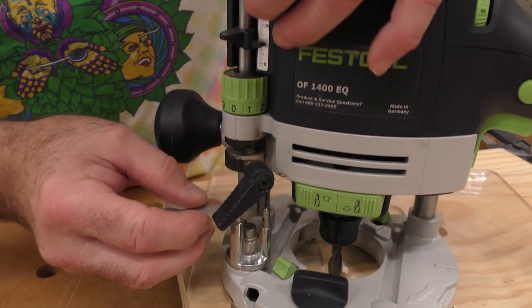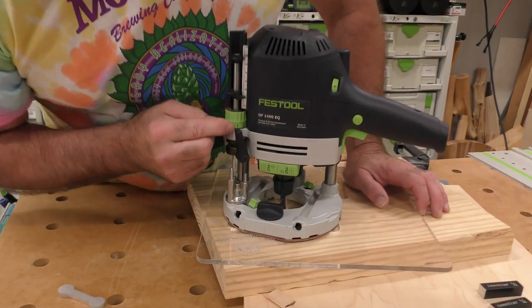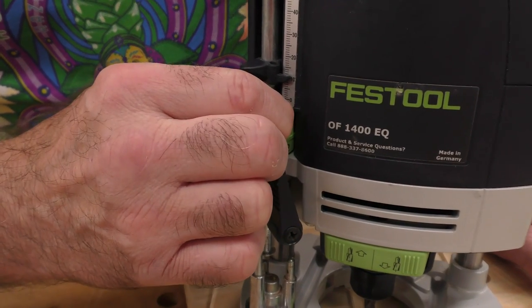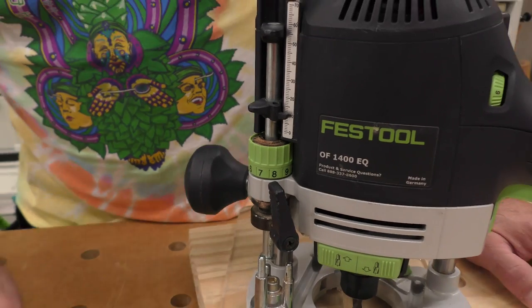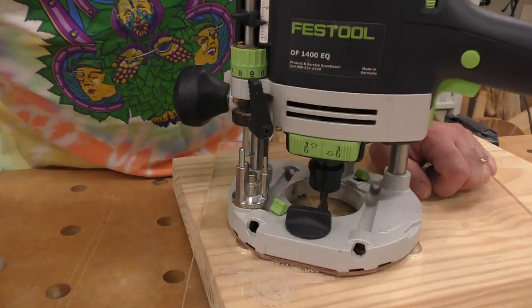I take this edge banding, loosen my depth set rod, and set it like this. Now here comes the really cool part about micro adjust — when I take that out, I want to leave it a little bit proud so I can sand it flush. Looking at the scale, this is ball detent and I can move it up and down. When I descend in the scale, each increment is a tenth of a millimeter. Three tenths of a millimeter shallower means it'll stick up 0.3mm. I like to tune it to about 0.1mm — that way I don't have a lot of sanding.